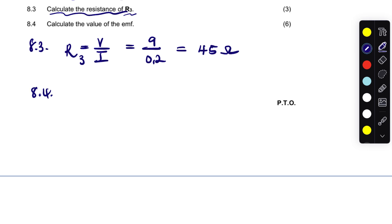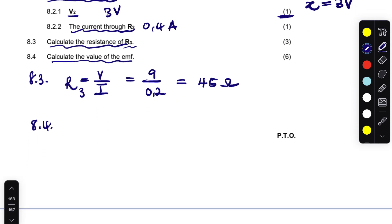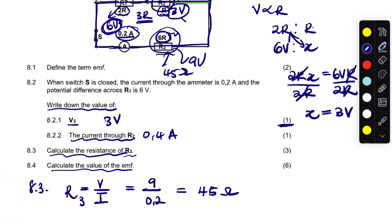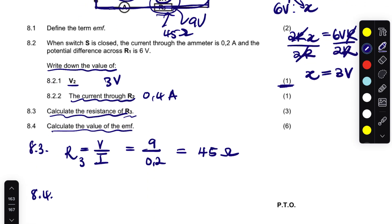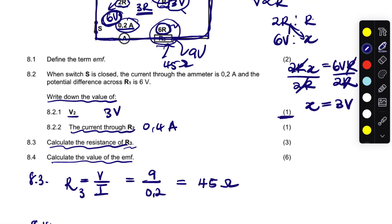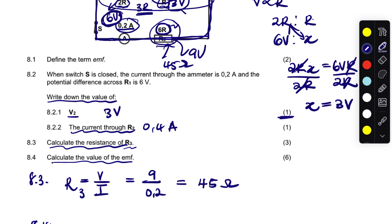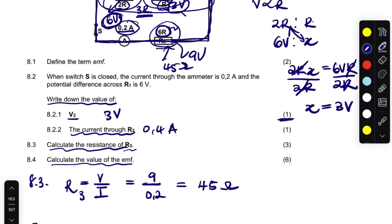Question 8.4 says calculate the value of the EMF. Do we have the total current? The 0.4 amps and 0.2 amps combine to give 0.6 amps total current. Do we have the external resistance? We do not, so let's first calculate the external resistance.